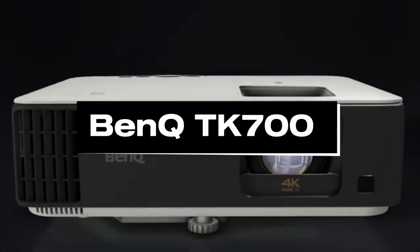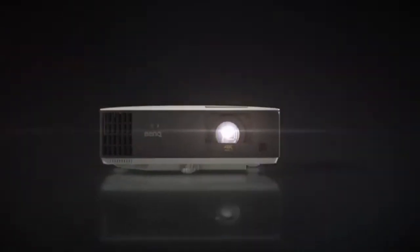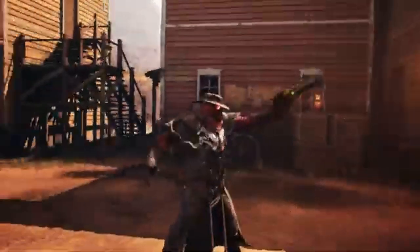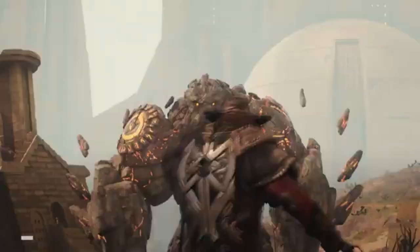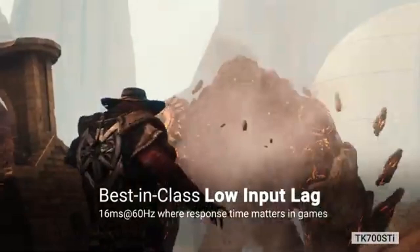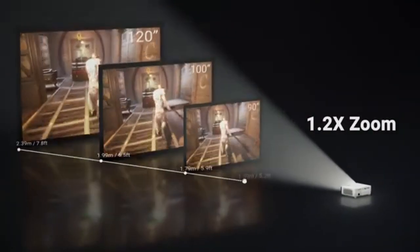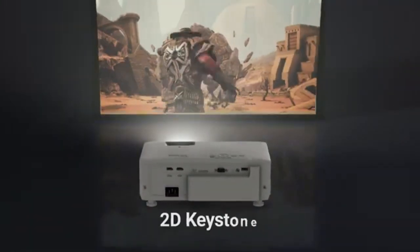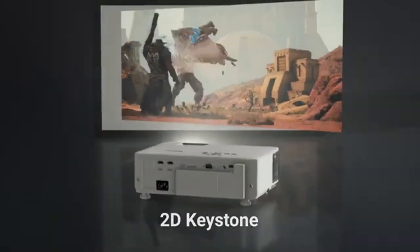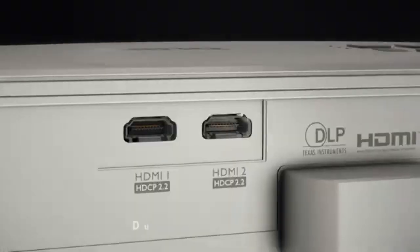Number 1: BenQ TK700. In 2024, the BenQ TK700 projector is the leading option for artists. It vividly images and accurately captures color, bringing artwork to life with amazing clarity and detail. With its 4K UHD resolution and support for HDR, the TK700 creates a captivating visual experience by accurately capturing every brushstroke and color detail. Deep blacks and brilliant colors are guaranteed by its excellent brightness and contrast ratios, making it ideal for exhibiting artwork in any lighting setting. Artists may confidently project their works onto walls or big screens, drawing onlookers into their creative vision. The BenQ TK700 enhances the art projection experience with effortless connectivity and intuitive controls.